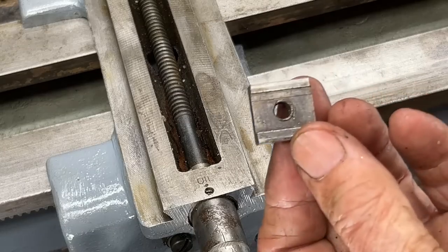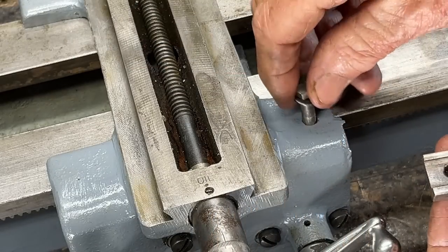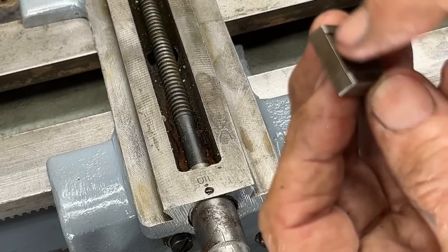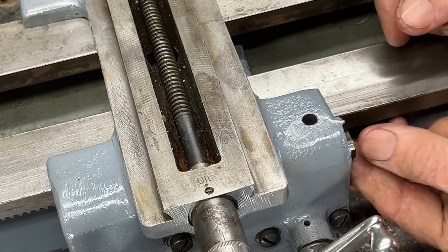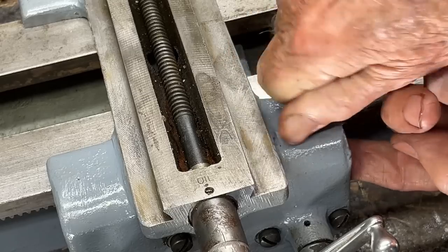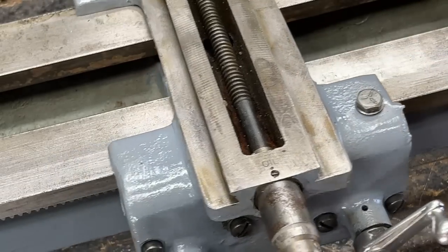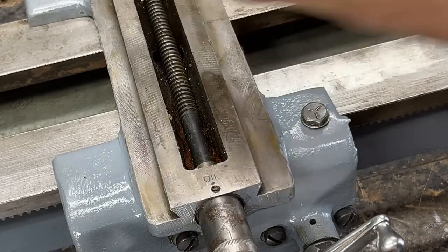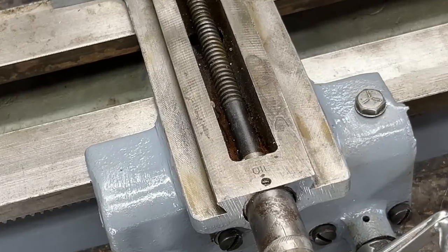I probably should have assembled the carriage lock before, but I think I can get it in there now. So that will go in there and thread into there. These two little lugs here have to be facing up — don't put it in like that. I think I can slide it in there, and yes, just finger tight. And of course, when you lock this with a wrench, it holds the carriage in whatever position that you have it in.